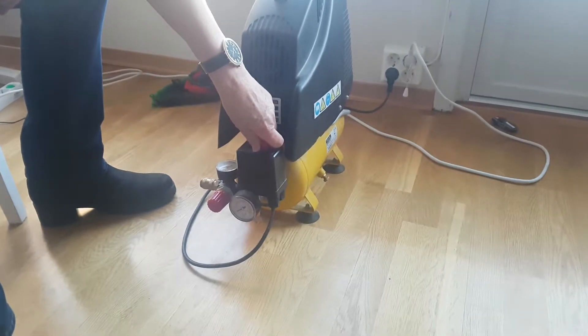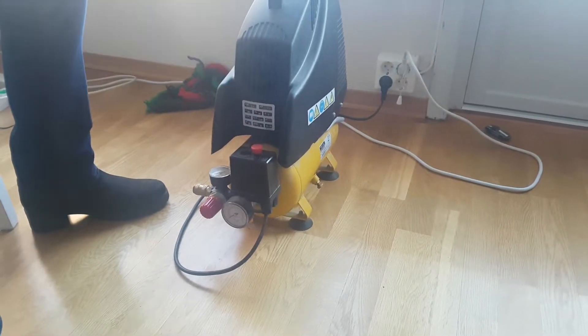One, two, three — terrible noise! I think I should have put the pistol on first, because now the pressure is so high inside and I can't get the pistol on.